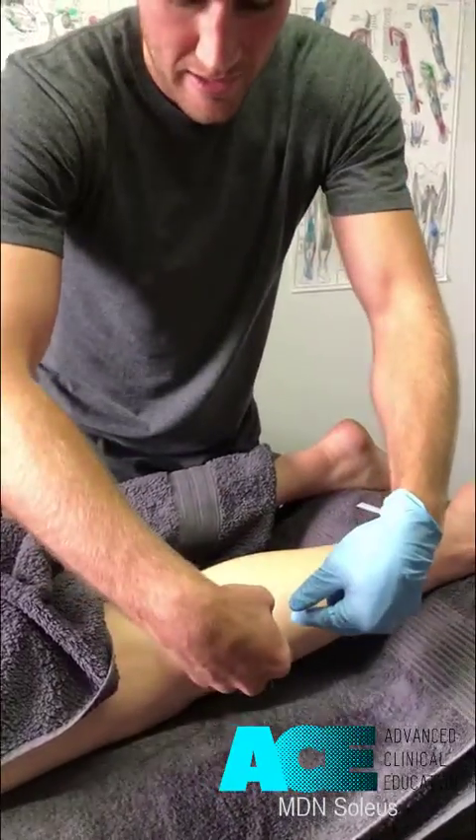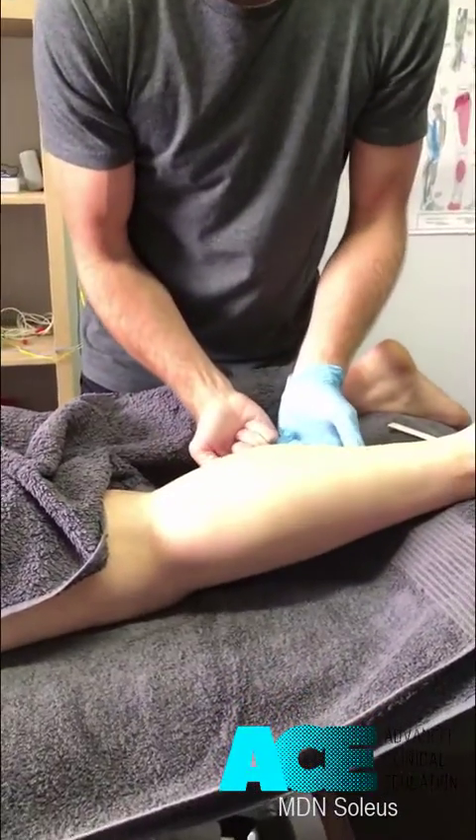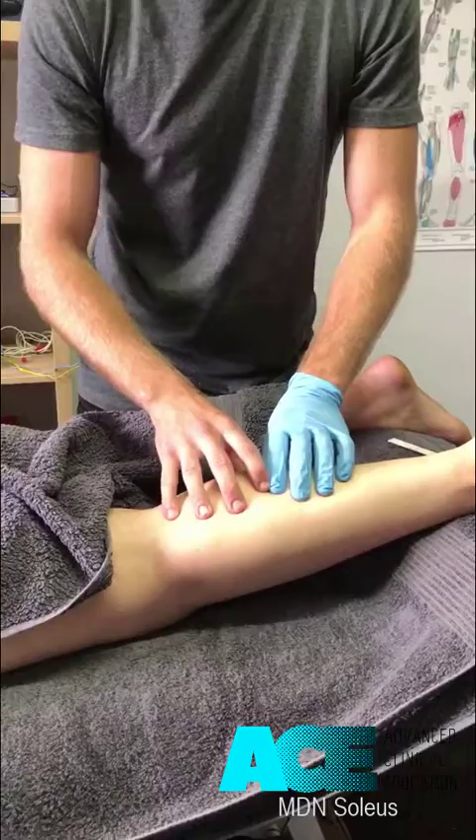If we come in laterally — and we can also come in medially — it keeps us well clear of those structures.